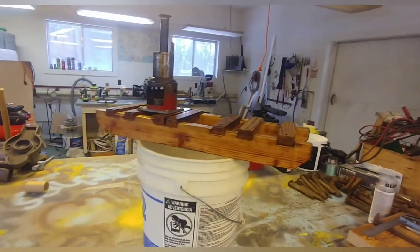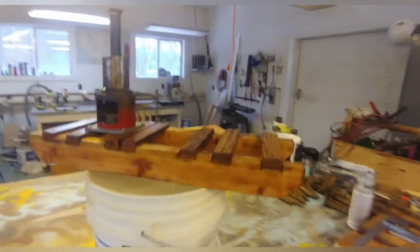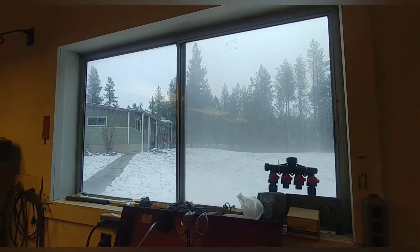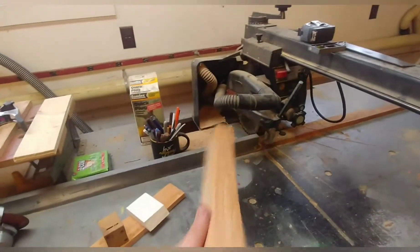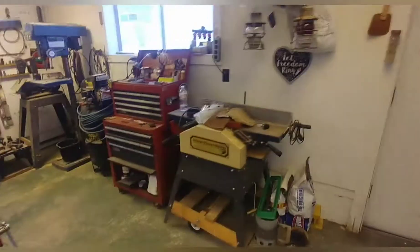So my dad and I last night decided, hey, let's build a donkey out of some scrap wood. He's rebuilding — remodeling a double-wide trailer. It sounds trashy but it's a beautiful home. All of the interior walls are two-by-threes, so he had a bunch of those two-by-threes, and that's what we used for the sled itself.